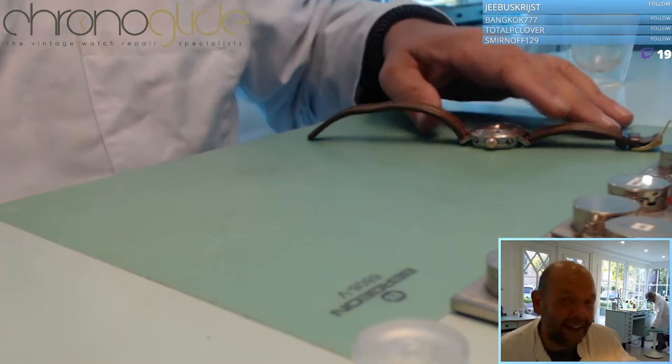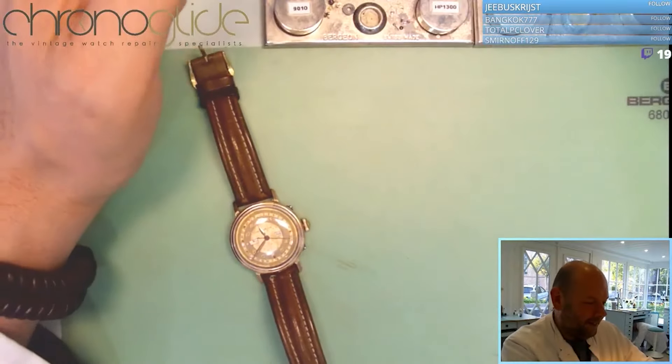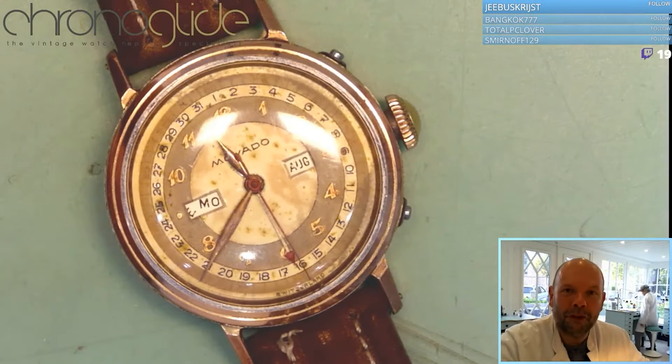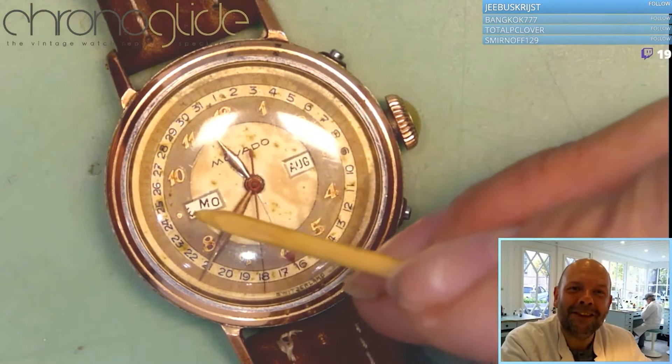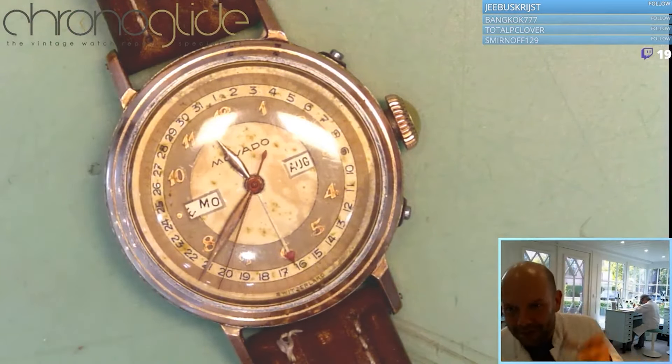Here's a cup of coffee real quick, and then I will show you this beautiful triple date Movado. You can see it's just before 12 and he's already starting to move, so I think it's going to be special — just a moment, right back.